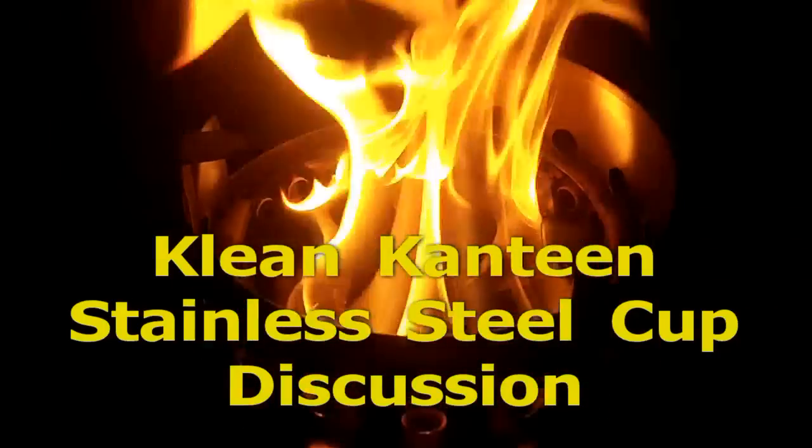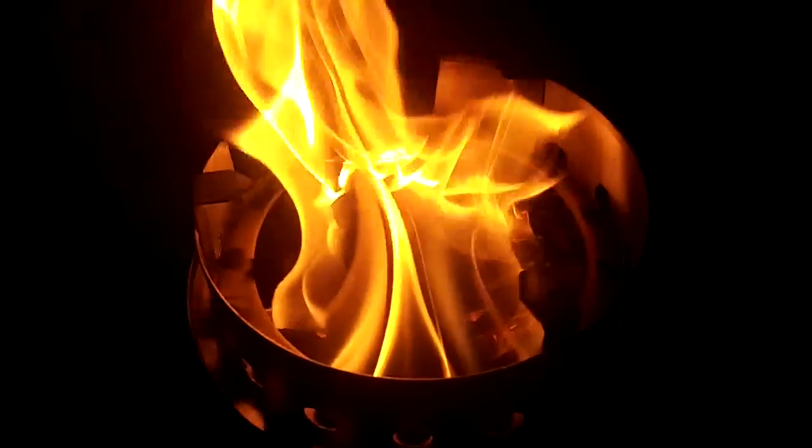I'm going to show the way that vortex goes through there with the heat and the gases. Welcome to my latest video. On this one I have a brief discussion about some of the stuff that I use at home and on the field.